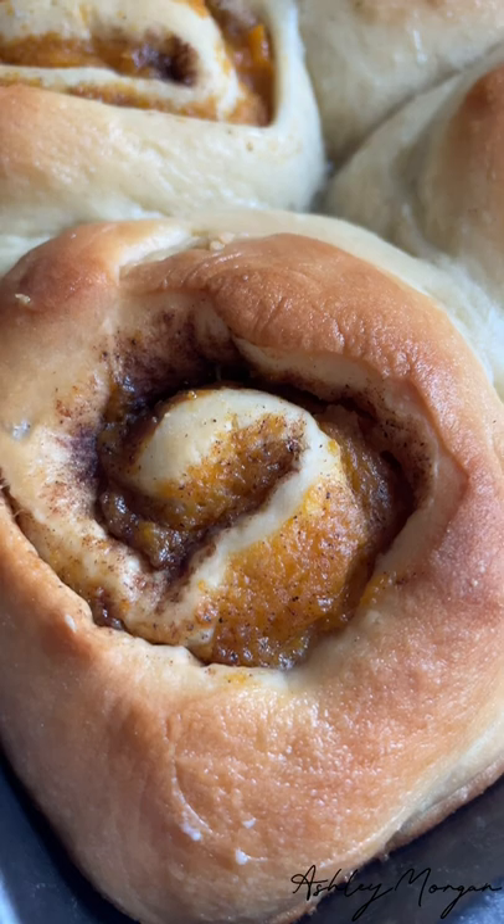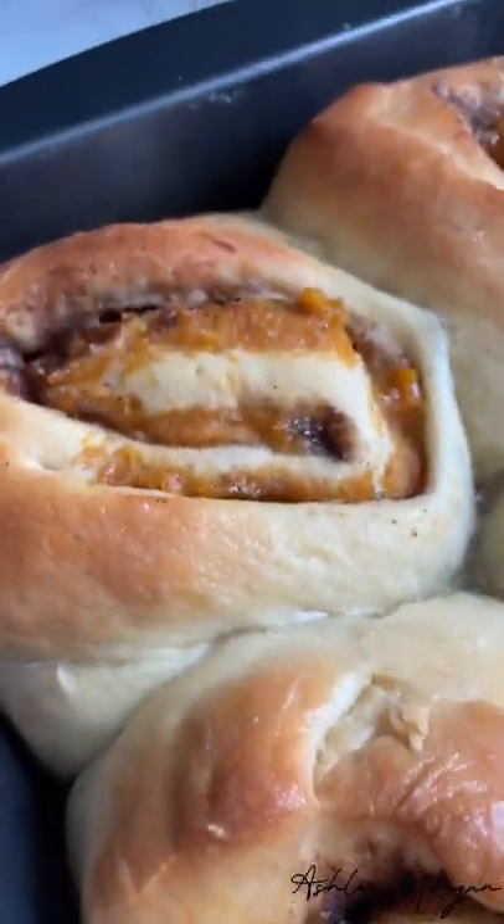I allowed them to proof for about 20 minutes, and so this is what we have. Here is our cinnamon roll — it looks pretty good! Thank you guys for watching.